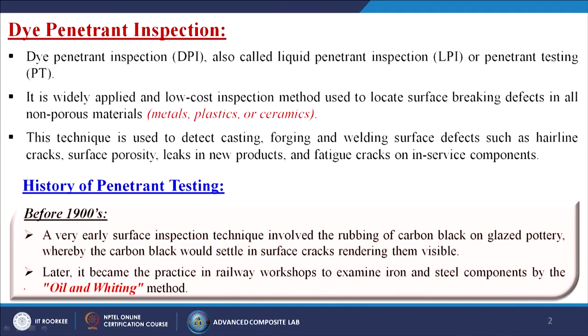What is dye penetrant inspection? Generally, dye penetrant inspection, in short form called DPI, is also called liquid penetrant inspection (LPI) or penetrant testing (PT). It is a widely applied and low-cost inspection method used to locate surface-breaking defects in all non-porous materials like metals, plastics, or ceramics.